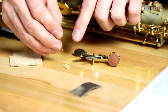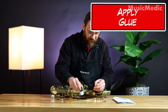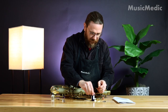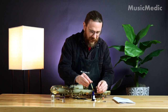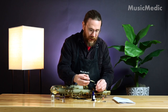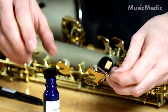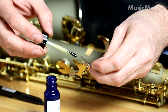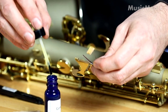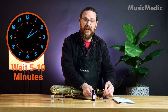I can use my spring to hold on to it while I apply my glue. I'm going to apply glue to the cork and also to the key itself. Give it about five or ten minutes to dry and then you can apply the cork.